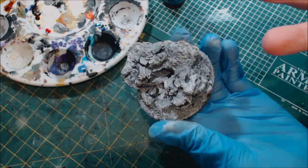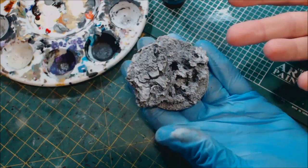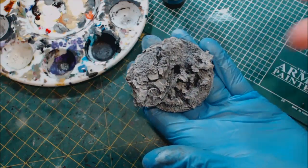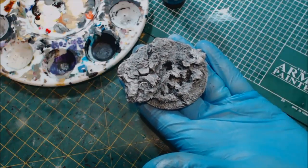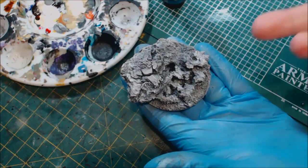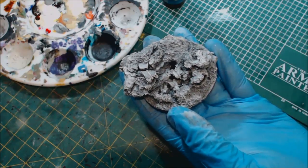There you go — the base prepped and ready for painting. I hope you found this useful and that it helps elevate the way you use cork, bark, or grit to make more realistic rock and nature scenes. If you enjoyed this video, give it a like, subscribe for more Hobby Cheating, and share it with someone who could benefit. See you next time.